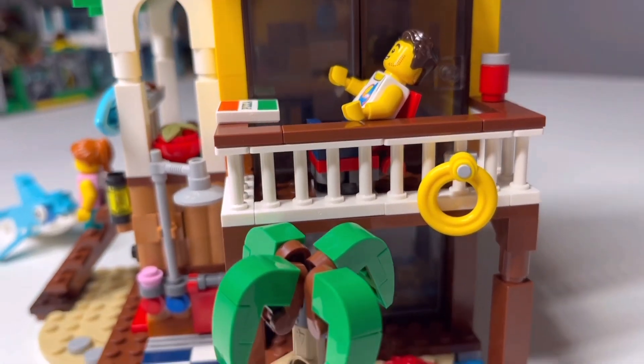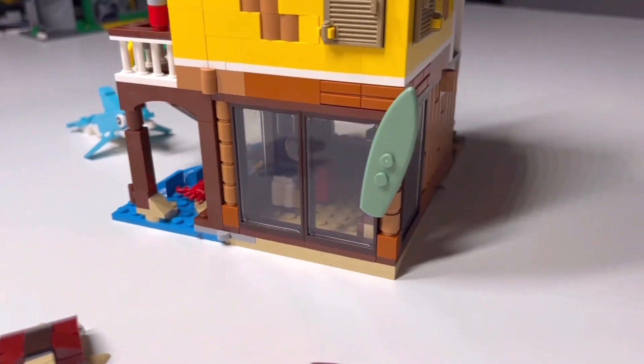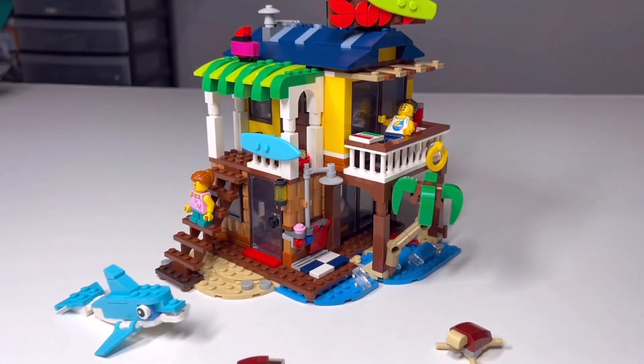I really like the amount of detail that Lego puts into these three-in-one sets — it's really cool. We also have a Viking one that we built too. I don't know if there's gonna be a video on that one, but they're pretty good sets.